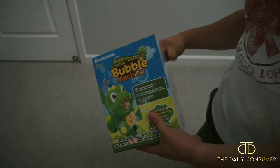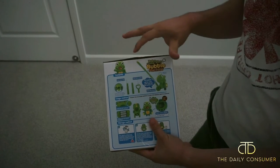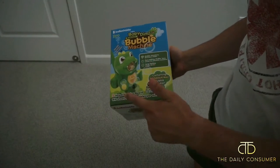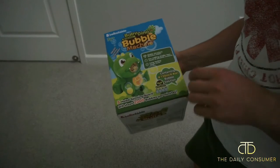So this machine is basically, you can turn it on and off and then you can have a long handle so your kid can kind of hold on to it and it will blow bubbles. And this one will blow 2,000 bubbles per minute, so it's going to dump a ton of bubbles out.